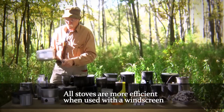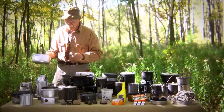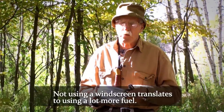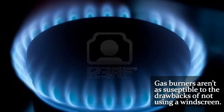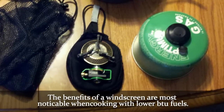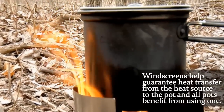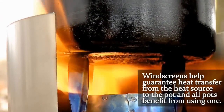All stoves will profit from using a windscreen. There's a lot of debate and people say their stove is so good they don't need one, but without a windscreen you have the opportunity to burn a whole lot more fuel. On gas burners it's not quite so bad because you can increase your BTUs, but you will see degradation of cooking ability on lower BTU fuels because you just don't have the output. There is no stove that doesn't profit from the use of a windscreen — it guarantees the transfer of your heat source to your pot and thus to the content you're cooking.